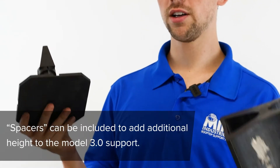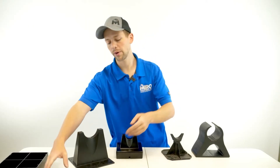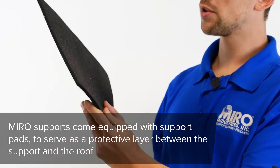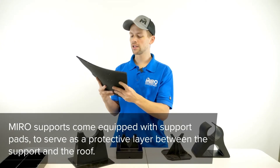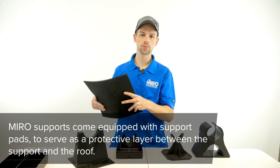You compare that with these two products, you're kind of stuck with what you've got. We also offer our specially designed support pads. One thing we highly recommend with all rooftop support systems is that there be some sort of protective layer underneath the support itself to help protect the membrane of the roof from any movement of the support.